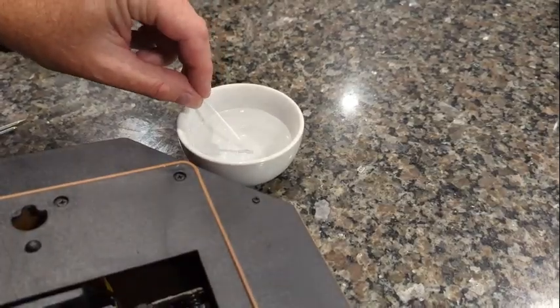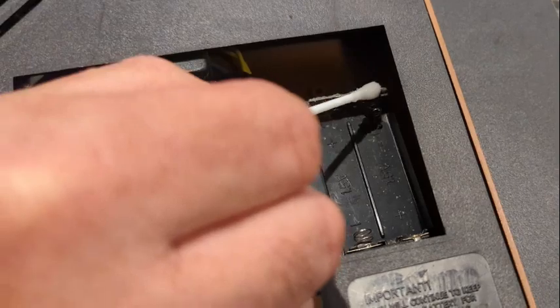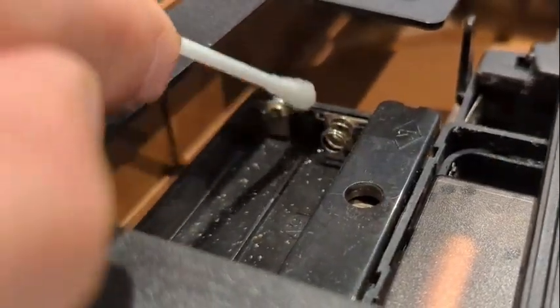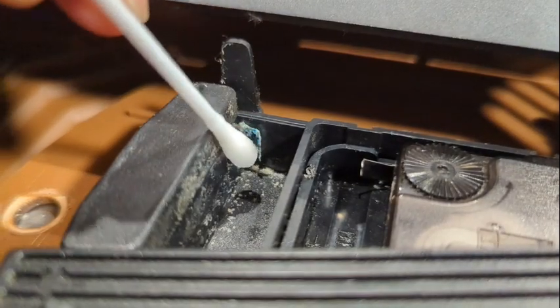Just dip the Q-tip in the vinegar and gently go over any areas that are corroded. Don't use too much — we're not looking to saturate the area. We're going to do this in layers, a little bit at a time. The vinegar will help dissolve the corrosion, leaving behind a nice clean area. This part is heavily corroded — just listen to the vinegar do its job.